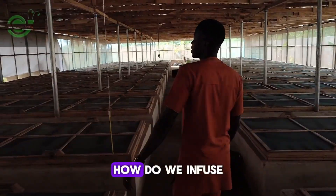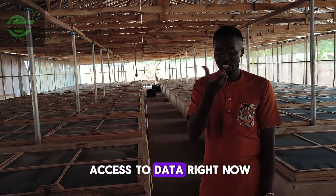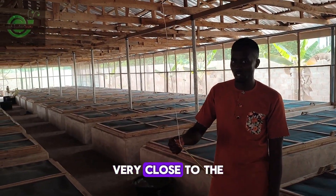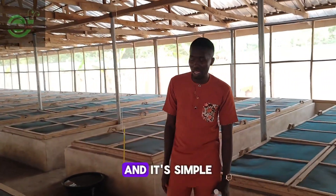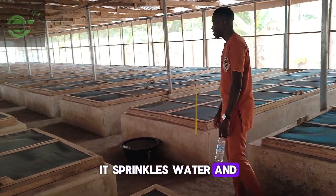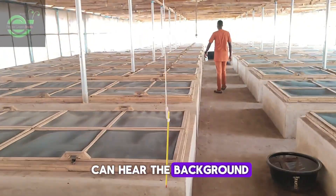This is how we infuse technology into snail farming — smart farming with access to real data. This second thermometer takes a precise reading very close to the snail pen, currently showing around 33 degrees Celsius. It's simple: once it exceeds a threshold of three degrees above the target, we activate our sprinklers. The sprinklers release water across the farm — and this farm is massive.